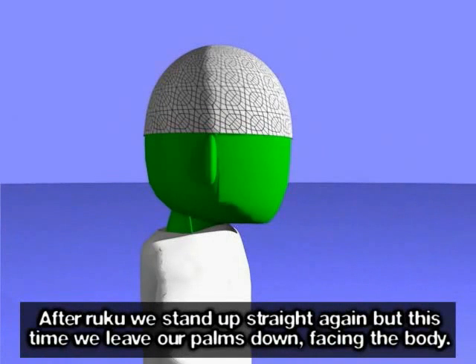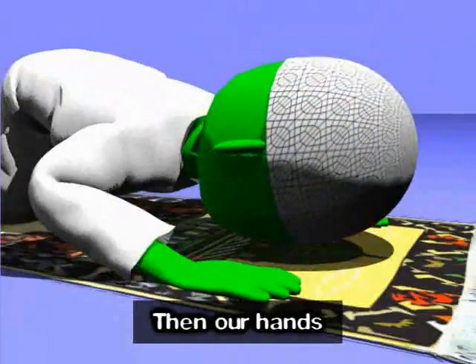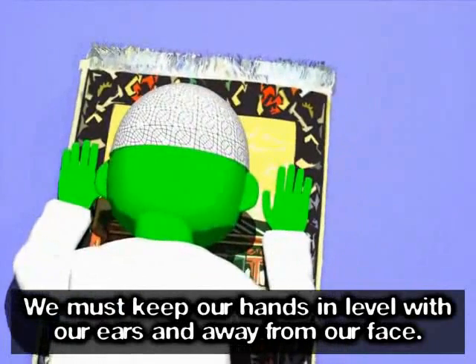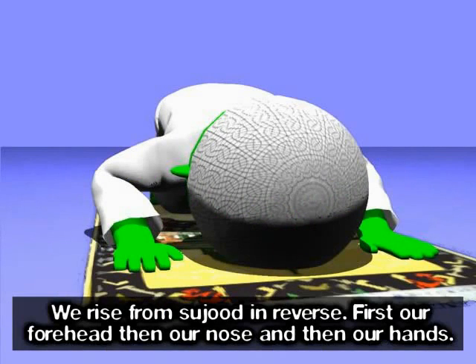After ruku, we stand up straight again. But this time, we leave our palms down, facing the body. We are now about to go into sujood. Allahu Akbar — then the nose and then the forehead. We must keep our hands level with our ears and away from our face. Subhana rabbi al-azim (x3). The feet should be upright, toes facing the Qibla. Your thighs must not touch your stomach. Both arms must stay off the ground. We rise from sujood in reverse: first our forehead, then our nose, then our hands.